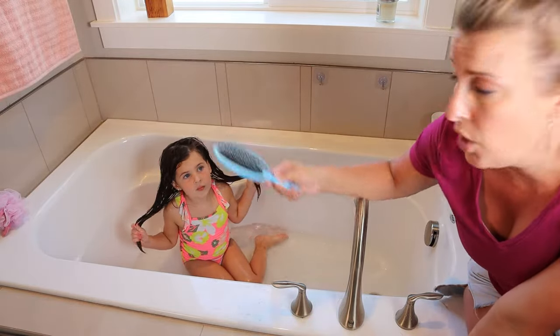Tell me what conditioner feels like on your hair, Paisley. It feels like water. Is it soft or is it rough? It feels soft. The conditioner should make your ends feel soft. You want to ask them if their ends feel super soft and smooth — if they feel any dry spots, they probably need to use a little bit more conditioner.